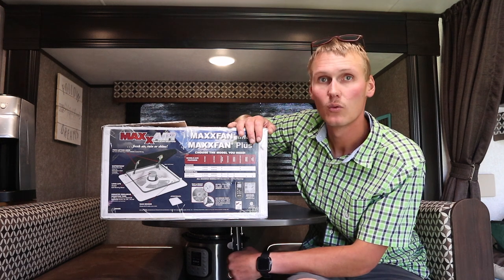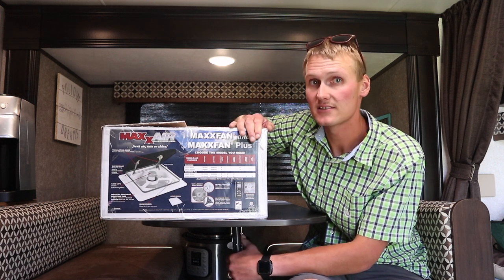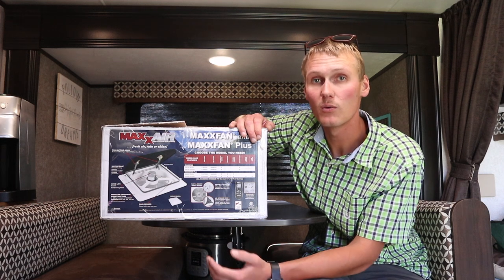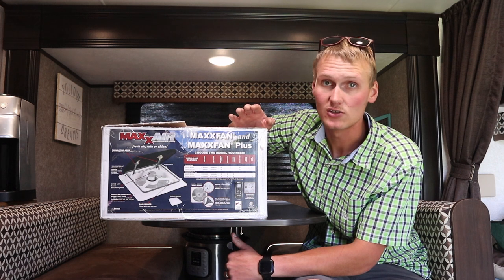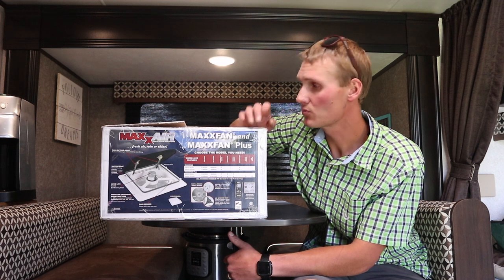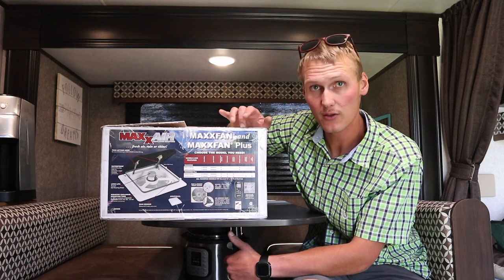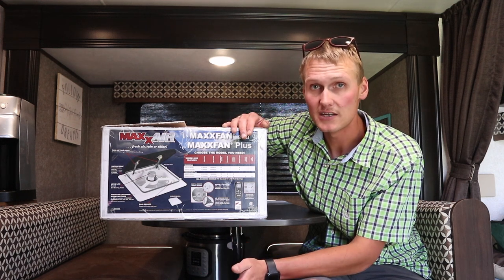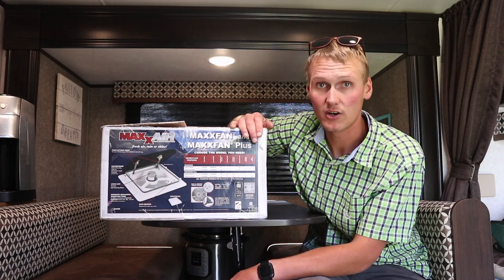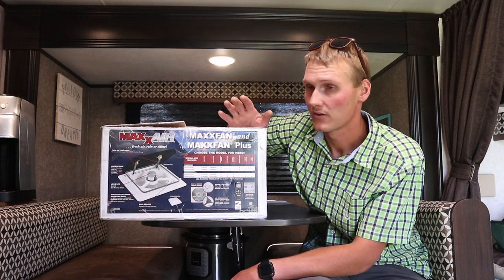One of the big reasons we wanted to get this is we have a dog, so we wanted it to keep them cool. It does get hot in here — it's just like a car. We know we won't be able to run our air conditioning when we're boondocking. We also didn't want the rain sensor, because if it rains a little bit the lid shuts and it'll start getting hot again, and I don't believe it opens back up when the rain goes away.